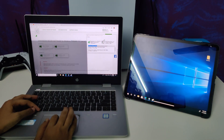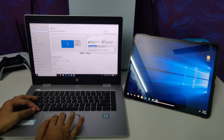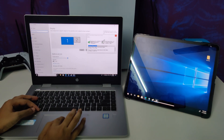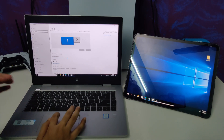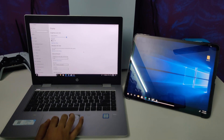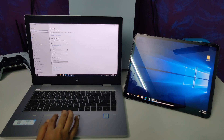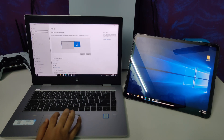Let me navigate to Settings > System > Display. As you can see, it is showing two displays in my monitor settings, and here you can also see both displays. I've used multiple displays and set it to Extend Display — extending works as well as duplicate.